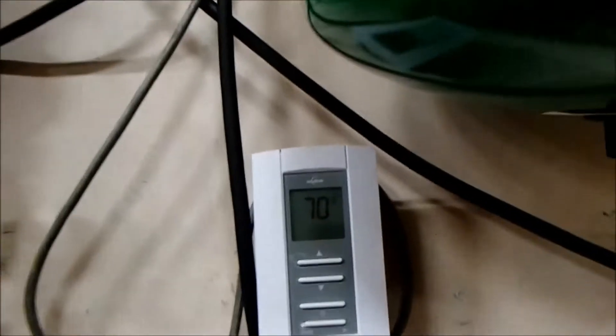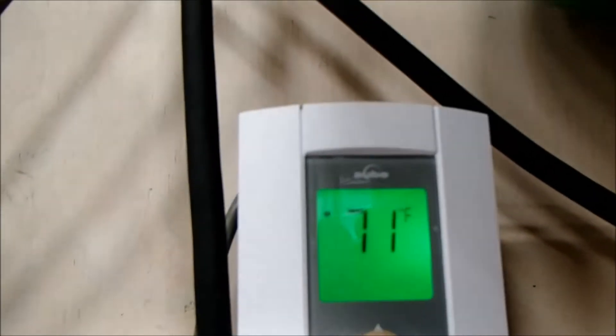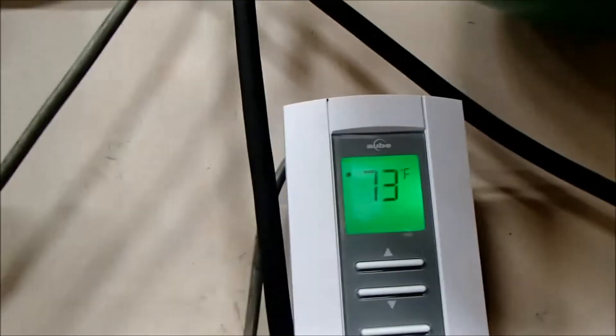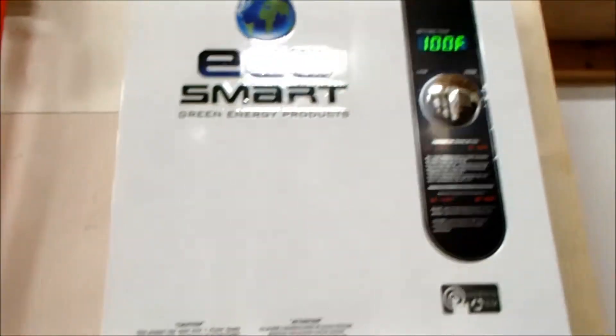I have it set pretty high just because it's a warm day and I've been playing with it to get it to run. So we'll turn it up — set to 73 degrees — and once the thermostat registers that, it'll turn on. You can see the system is now showing 100 degrees because now — I don't know if you can hear it — the pumps have kicked on.